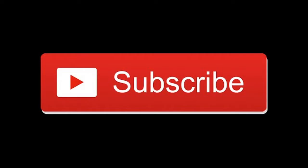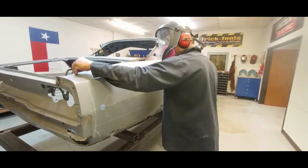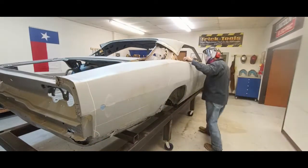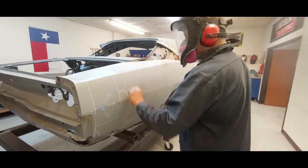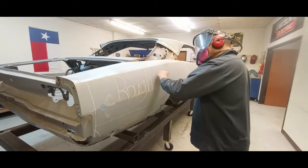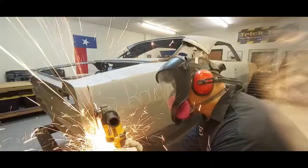Why you never ever use dustless blasting on your restoration project. We've got a 1968 Dodge Charger in the shop — this car had been dustless blasted and it's scheduled for some pretty in-depth rust repair. But first we're going to do some rough cuts and get the majority of the body panels off.